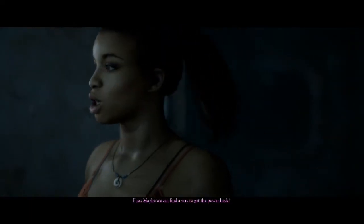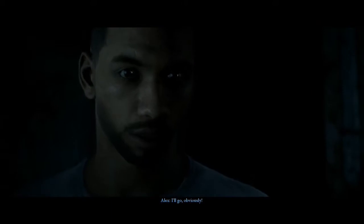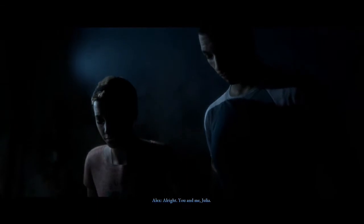Admittedly this game did come out like three days ago — there was a patch I had to wait to install, but it could be a couple more bugs. Maybe we can find a way to get the power back — we need to get that radio working. I think someone should wait here in case a message comes through. Julia, no, you're not my bodyguard, I can take care of myself. If Julia says she can handle it, she can handle it — case closed. All right, you and me, Julia. I don't think I've gotten anyone killed so far.